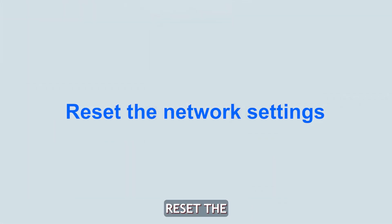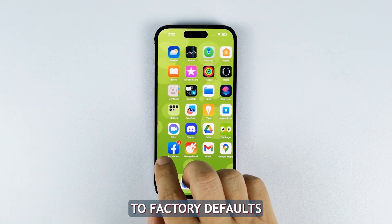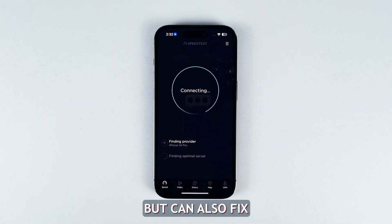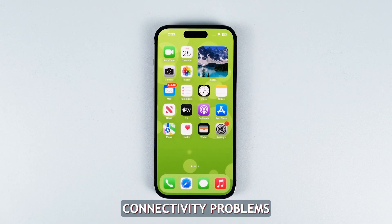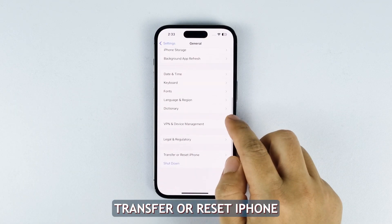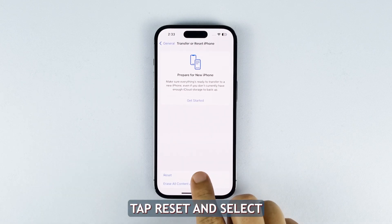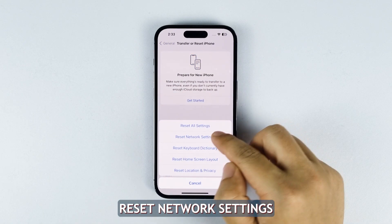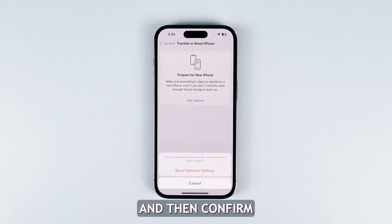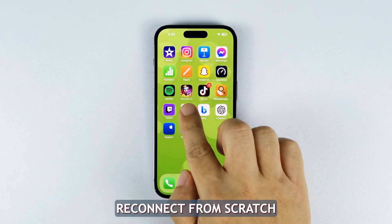Fourth solution: reset the network settings. You can reset all network settings on your iPhone to factory defaults. This affects the Wi-Fi, mobile data, and Bluetooth, but can also fix connectivity problems. Go to General in Settings, then scroll down and tap Transfer or Reset iPhone. On the next screen, tap Reset and select Reset Network Settings. Enter your passcode if prompted and confirm your action. This will wipe all Wi-Fi connections and settings, so you'll have to reconnect from scratch.